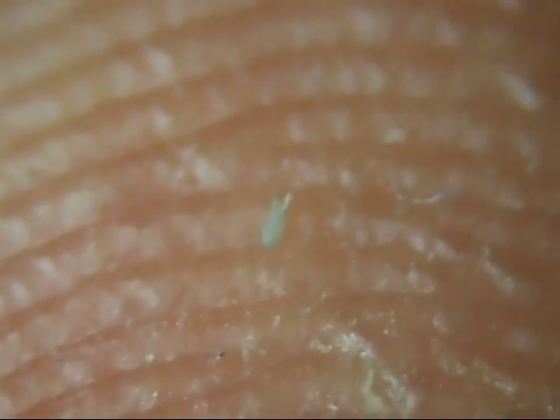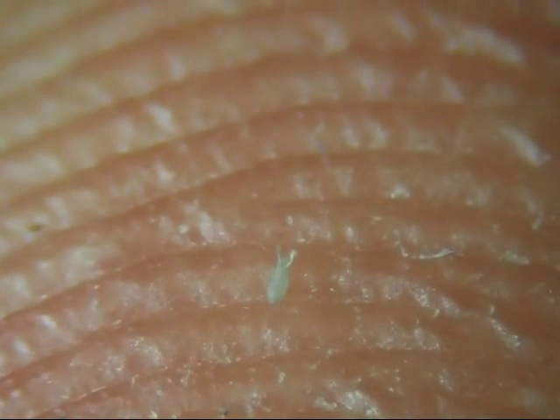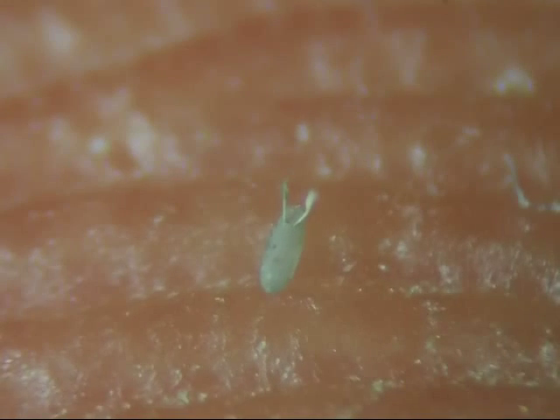Here is an egg on my fingertip. They are about the size of a grain of salt. Unless you looked closely, you would assume that the fig has been sprinkled with salt or sugar.